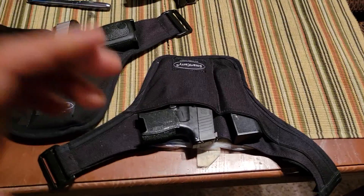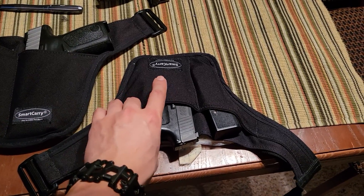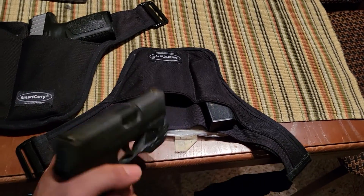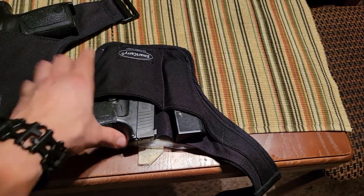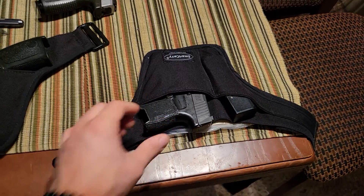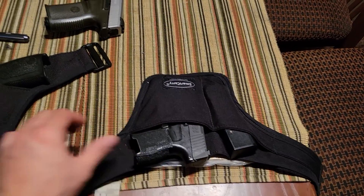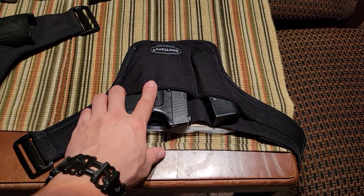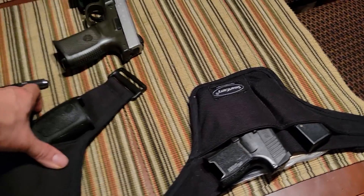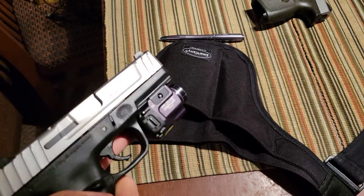And it's so affordable — you're getting a very quality piece of Cordura nylon, a completely custom holster fit for about $55. You can get a holster tailored to a firearm of this size, which I recommend if you're looking for something that conceals well even in a business suit. Or you can get a custom-made holster for something even larger.